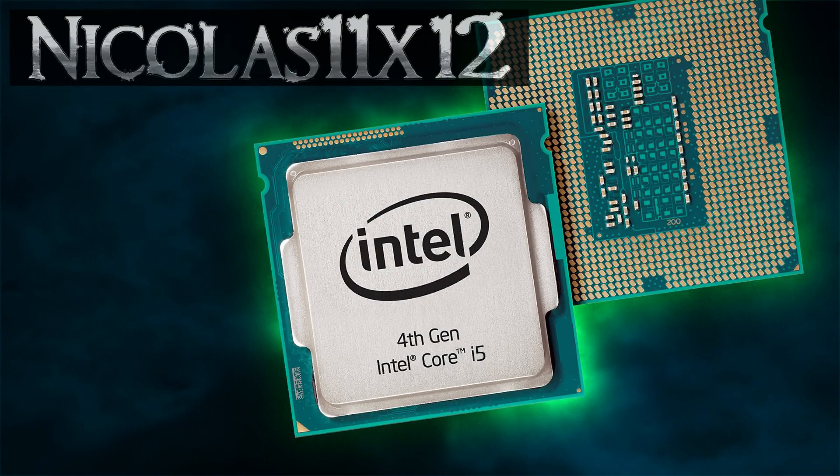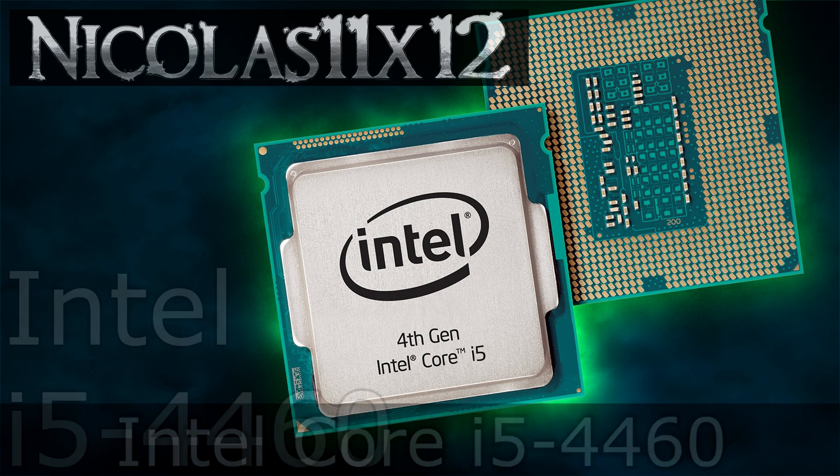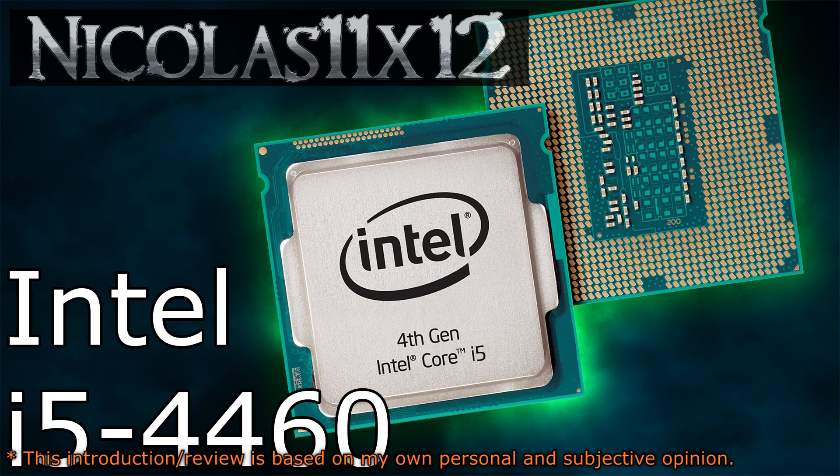Welcome to the Niklas 11x12 technology. Today we're looking at the Intel Core i5-4460 Haswell Refresh CPU. This is, at the time of this video, the smallest Core i5 model of the lineup.